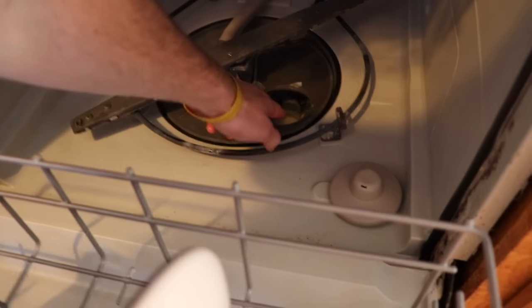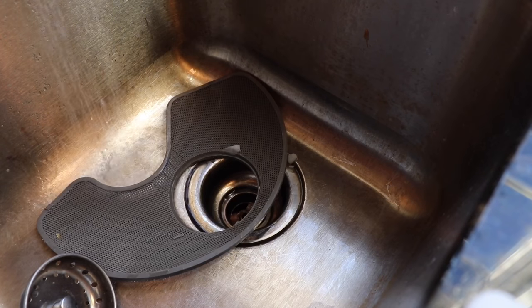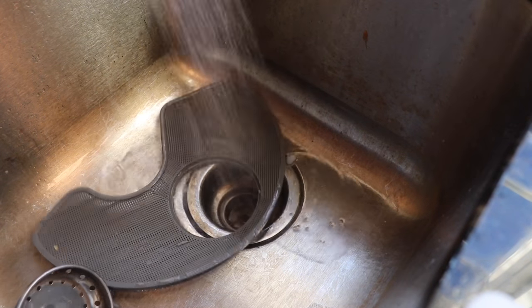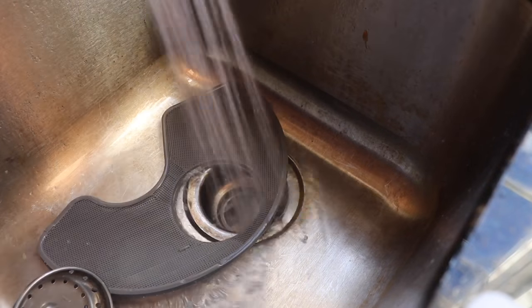Once you're satisfied the fine filter is clean, you're then going to take out the large strainer. Give it a nice healthy spray with water and get all the food particles or any small particles out of there.